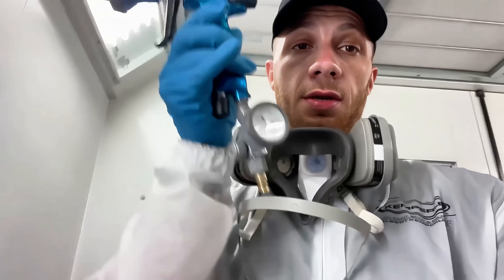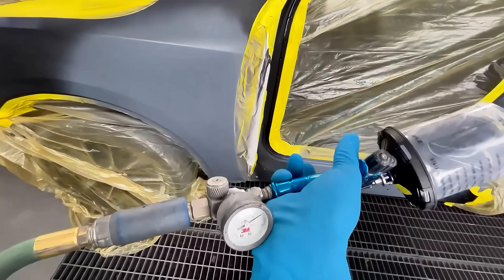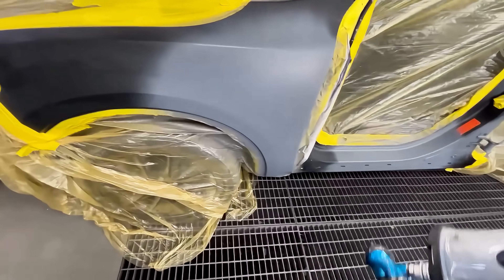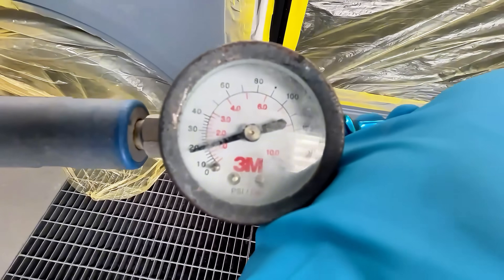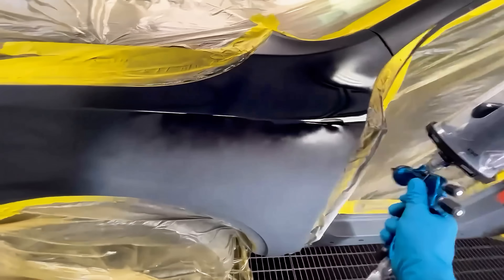The question I was referring to: what pressure do you spray at? Most of you who've been watching me for a while have noticed I don't even use a regulator. I did put a regulator on my Iwata for this video to try to prove a point. I'm not trying to be condescending — I just need your attention. Right now I have it set at 20 PSI and I'm going to lay my first coat on how I normally would.